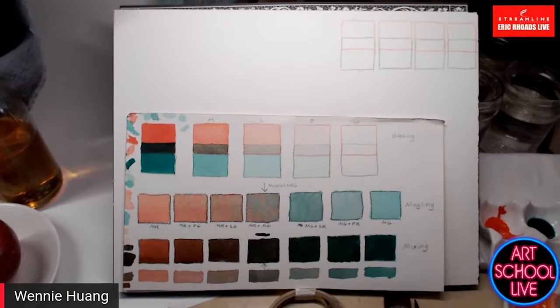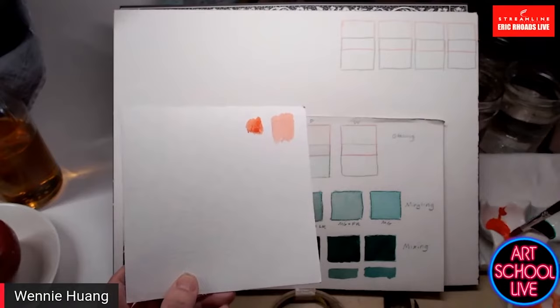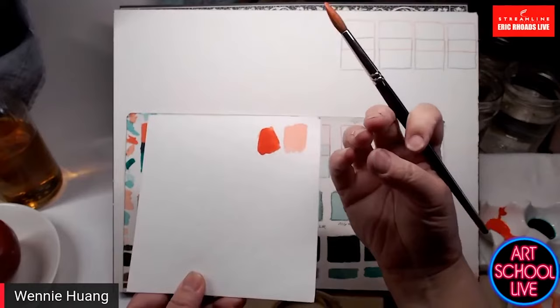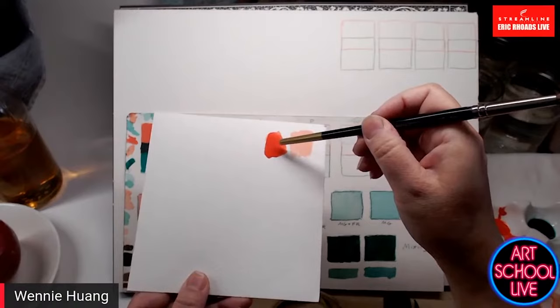When we use the term opaque, it means different things in different media. In a glazing context, the idea is that the surface color comes back to your eye through the color. When it's opaque, because of the pigment type, light comes down, hits the pigment particles, and bounces back from the surface to your eye.